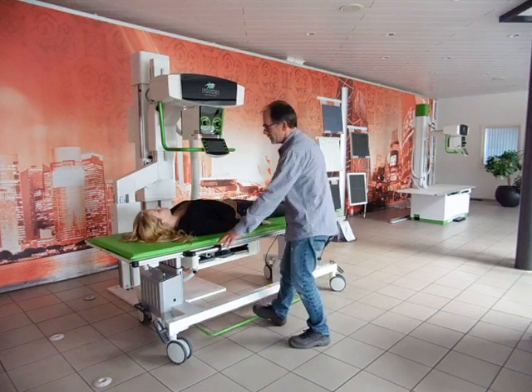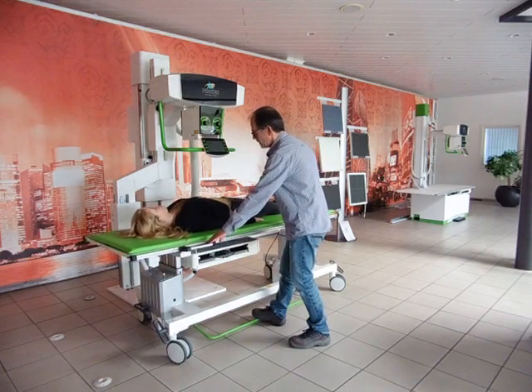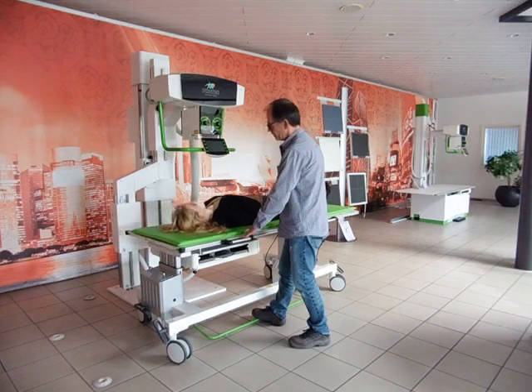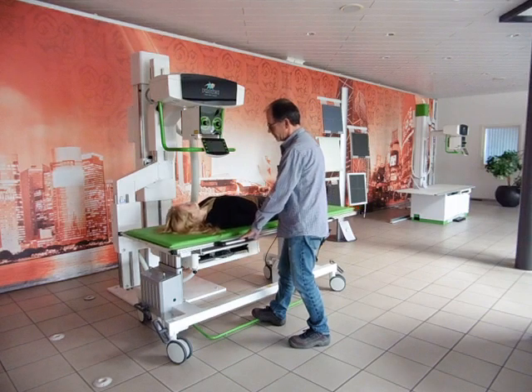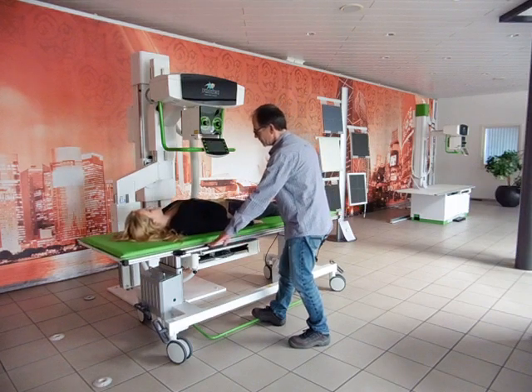You can do all exposures with the table by adjusting the floating table top — lumbar spine exposures, even head exposures, and of course extremities as well.